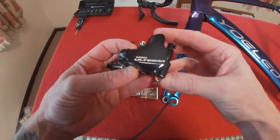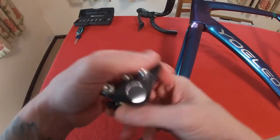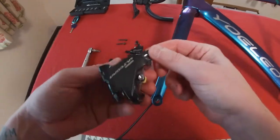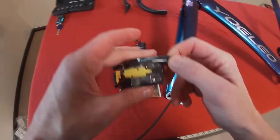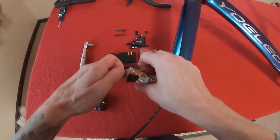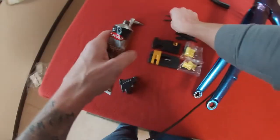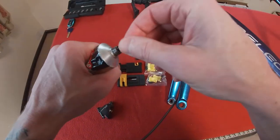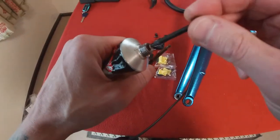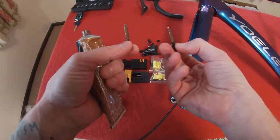The first thing we're going to do is screw on the calipers. These are just Ultegra - they are the BR8070 front caliper and rear caliper. I've got some copper grease because I like copper grease in case I ever want to get anything out again. Just chunk a load into there and a load into there.